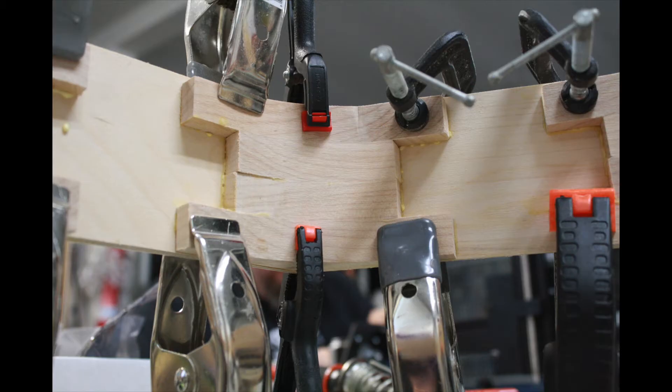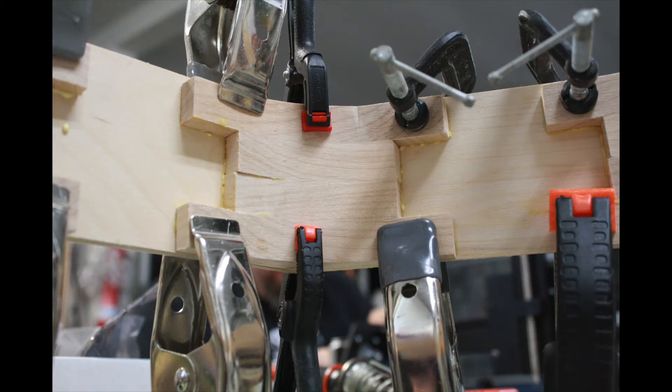As tricky as that was, putting this chamber together would have been nearly impossible without those inner structure pieces I'd made. This is just one example of unglamorous prep work making things easier. I should do a video about that.